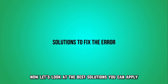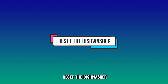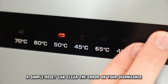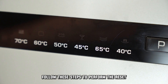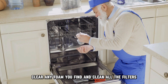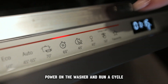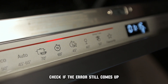Now let's look at the best solutions you can apply to fix the error. Reset the dishwasher. A simple reset can clear the error on your dishwasher. Follow these steps to perform the reset: power off the washer and unplug it, check the filter and sump for foam and debris, clear any foam you find and clean all the filters, then power on the washer and run a cycle to check if the error still comes up.